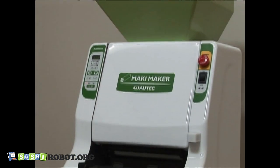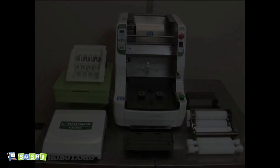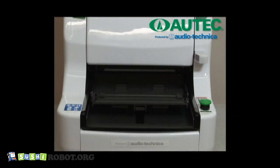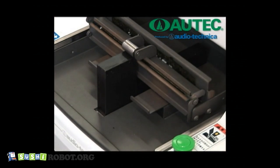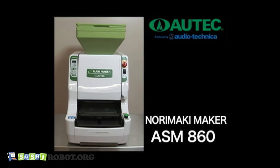The lighter machine parts simplify daily cleaning, assembling, and disassembling. The ASM-860 is lighter, more compact, and even more reasonable than other Norimaki makers of its similar class, enabling speedy formation, softer rice mats, and better rice amount stability.